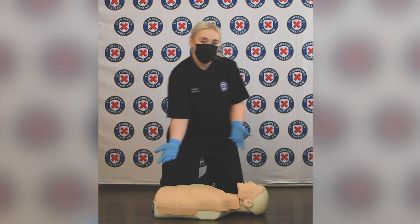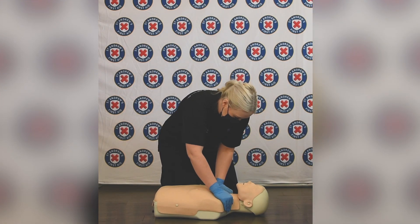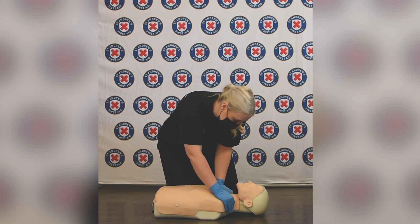When you approach your casualty, we need to check to see if there's a response. You want to give them a little shake on the shoulders, a little tap — hello, can you hear me?